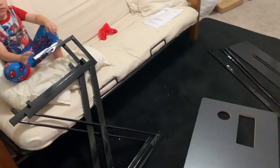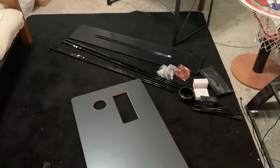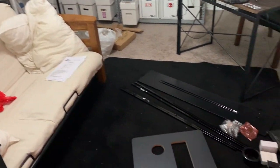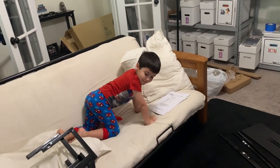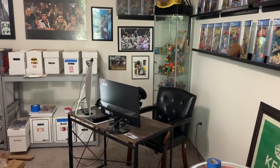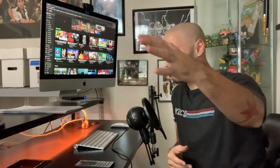Alright guys, so this XLD performance desk — I got everything out, there's the instructions right there. I'm going to put this desk together and it's going to take the place of my old desk. My son is going to help me with this, so when I come back it will have taken the place of that little desk right there.